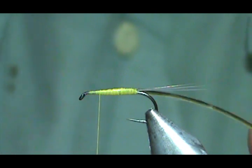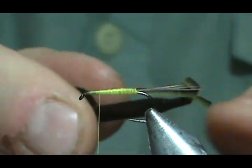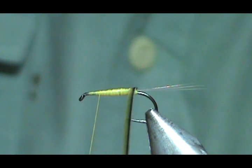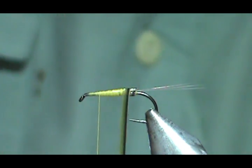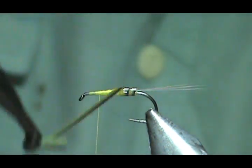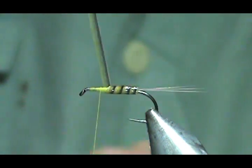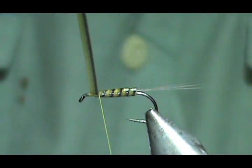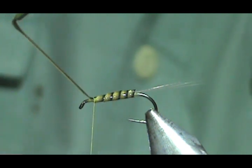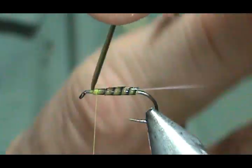I'm going to take my quill — this is actually the second one on this quill so it's a little smaller. I'm going to put it in my hackle pliers and wrap it. You don't want it to spin, so you have to make sure that you're going flat all the way around. When I get up to the thread, I'm going to go ahead and tie that off and trim away the excess.